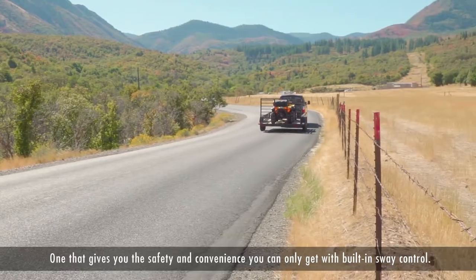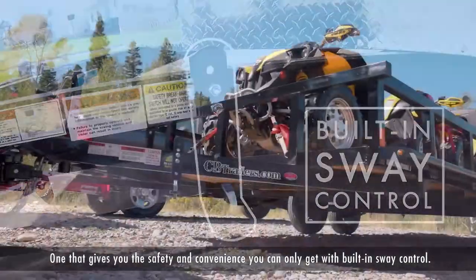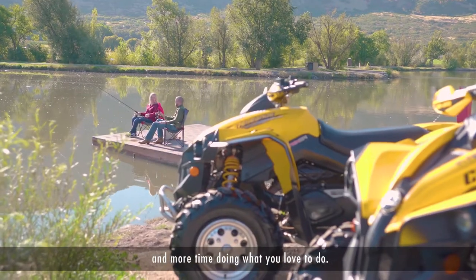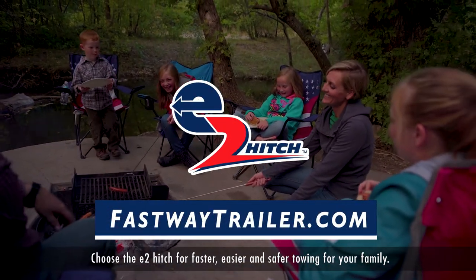One that gives you the safety and convenience you can only get with built-in sway control. When you own an E2 Hitch, you spend less time fighting your trailer and more time doing what you love to do. Choose the E2 Hitch for faster, easier and safer towing for your family.